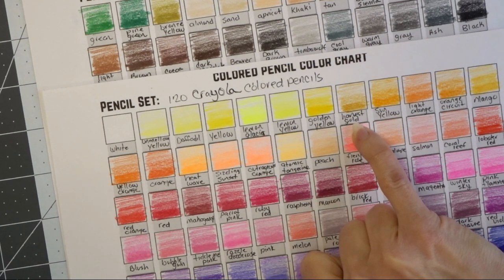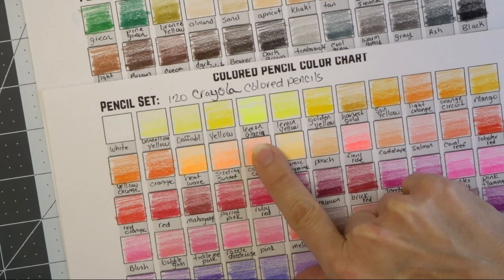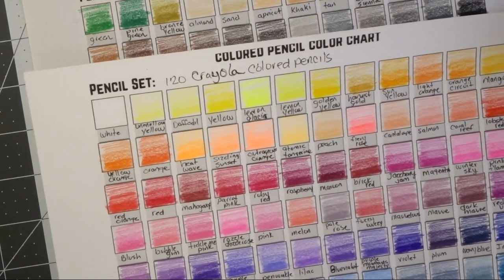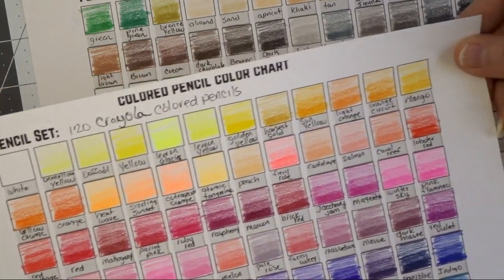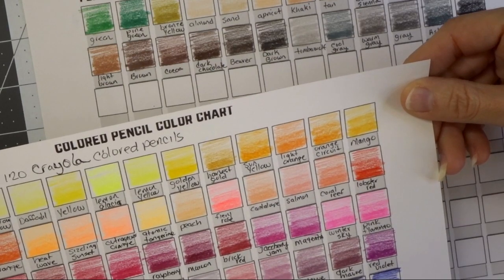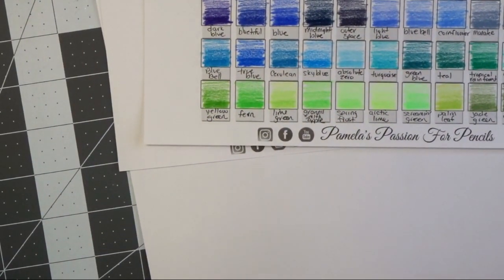You will not believe the way these pencils performed for me. I was really quite impressed, and that's why I keep making videos for these Crayola pencils — I've really come to love them, which I did not think was going to happen. If we look at these colors, we've got this lemon yellow and then this lemon glacier. I really love this lemon glacier for a highlight color. I'm going to take this lemon glacier and try to see what it would look good with — maybe this mango? Let's go ahead and check out the lemon glacier and the mango on our test sheet.